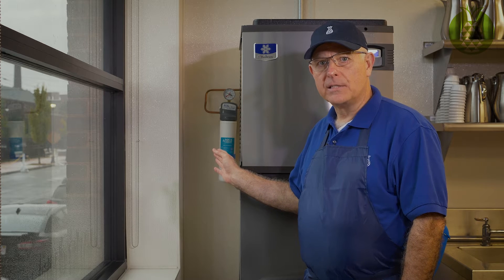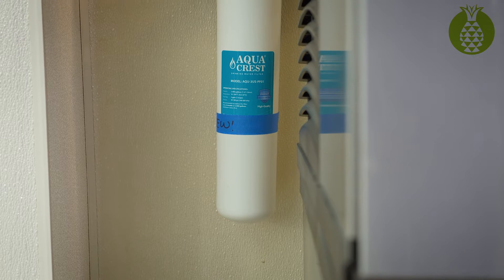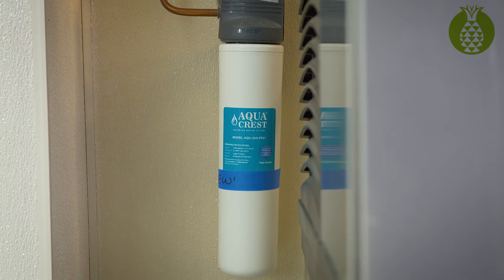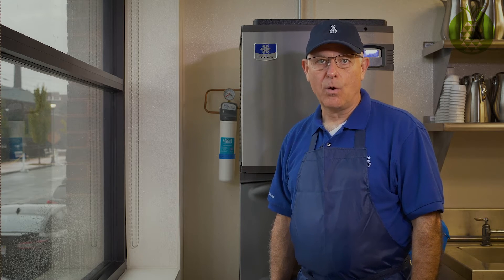Right behind us here on the ice machine is a water filter. Water filters are necessary pieces of equipment — they're not a nice-to-have or an optional item. You really should have a water filter going into any piece of equipment that requires water.